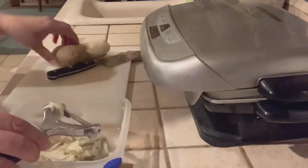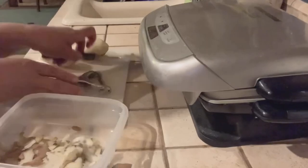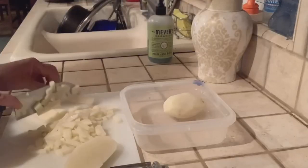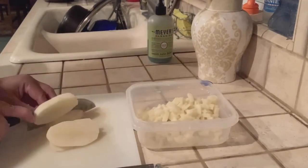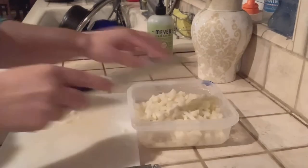I decided to make my lumpia first and I'll do my bico later. So, question — do you guys put cut up potatoes in your lumpia? I do, when I remember. It's actually really tasty. I learned it from my mom, so if you haven't done it, you should try it. I guarantee you'll love it.